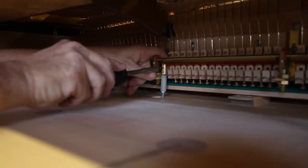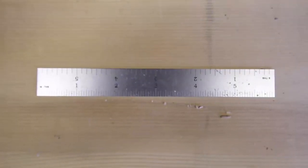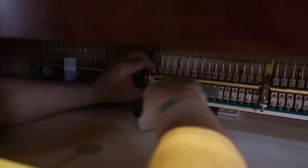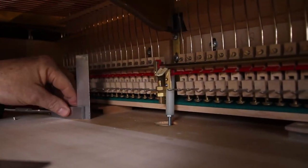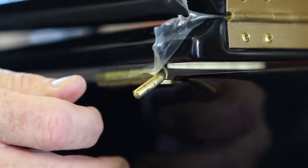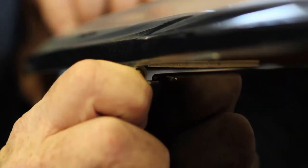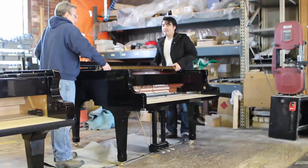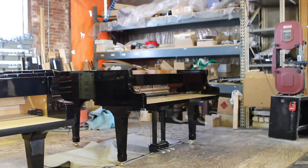H: Mark the left-right location of the sostenuto hook on the key bed. Disconnect the sostenuto pitman from the sostenuto hook. Use a six-inch rule to find the center of the sostenuto hook; with the square, transfer this mark to the key bed. I: Lid removal. It is optional whether or not you remove the lid. Tape the hinge pins to the appropriate hinge to ensure that the hinge pins do not get lost during the installation. If you remove the lid, as with the other case parts, store it in a safe location so no damage will result.